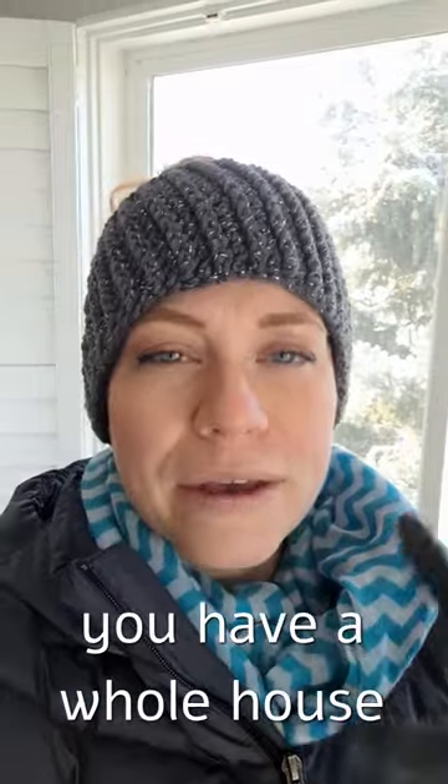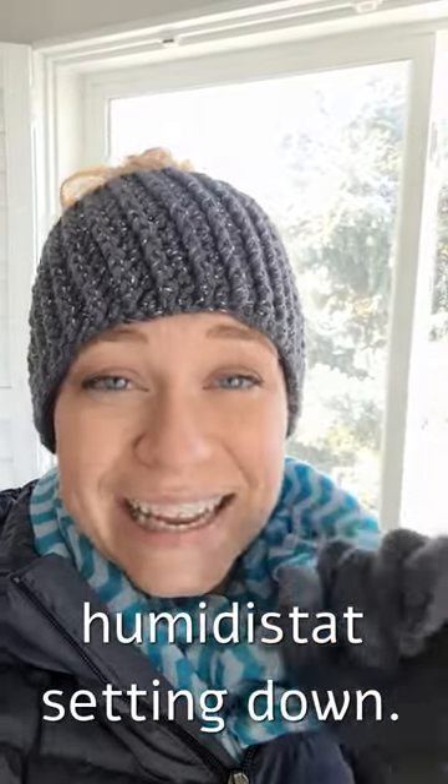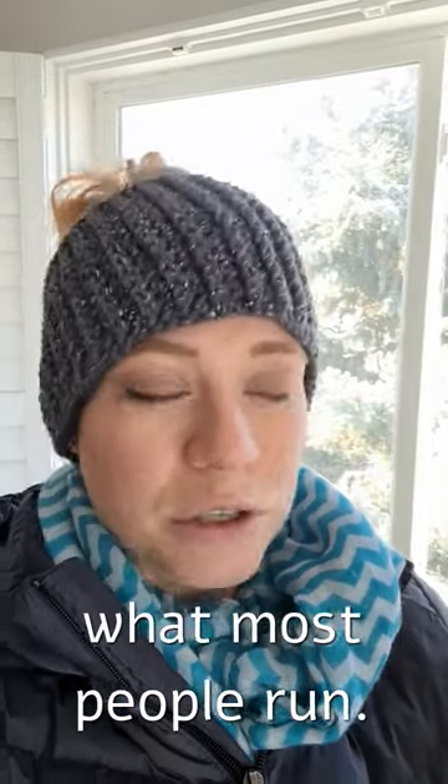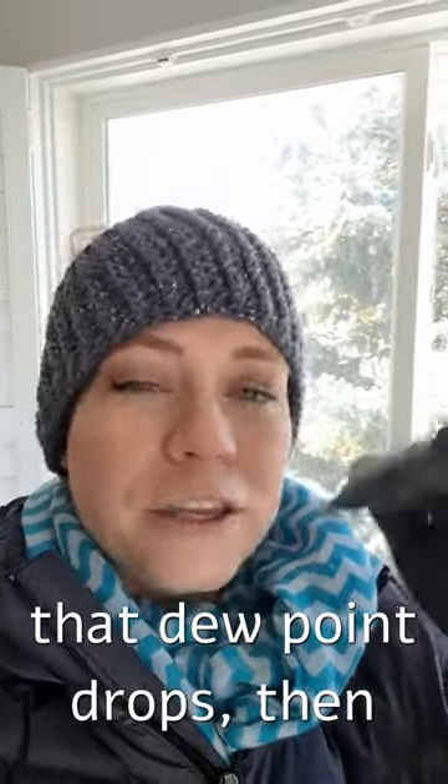So when it's this cold, if you have a whole house humidifier, please be sure to turn that humidistat setting down. You're probably somewhere between 25 and 40 percent, is what most people run. When it's this cold and that dew point drops, you cannot have that much humidity in your house — so you're going to get this ice inside.